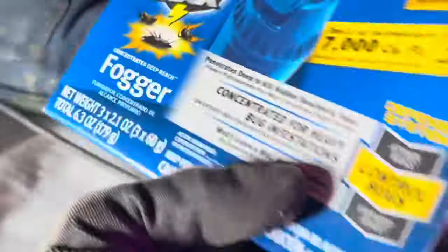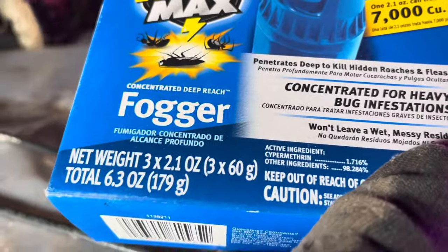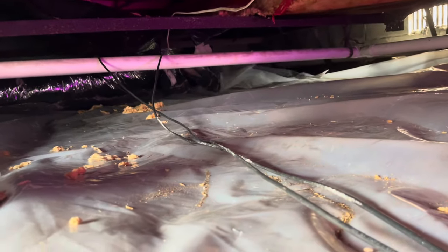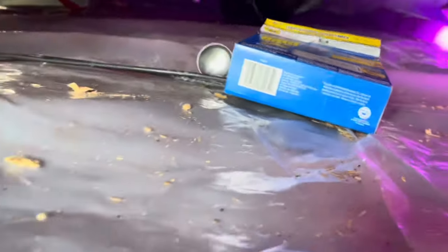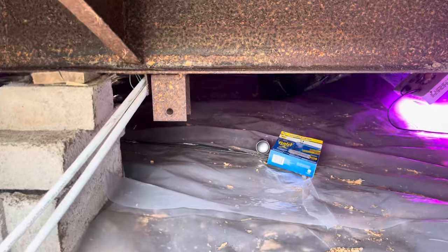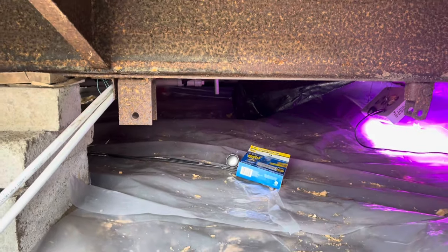We still have some fleas under here after bombing twice. We're going to bomb a third time — we went and got some concentrated heavy-duty bug infestation stuff to really get rid of these things once and for all. As soon as Paul comes out I'm going to close all the vents. All right guys, we're out of here until Wednesday. We'll be back Wednesday and I'll make a quick video of what we did today. Make sure you hit that subscribe button and bell notification so you're notified for the next video.